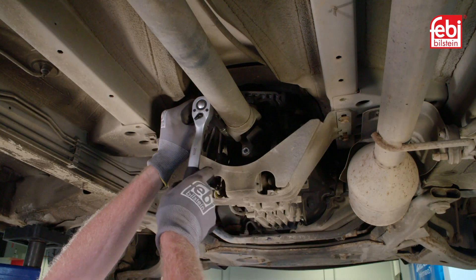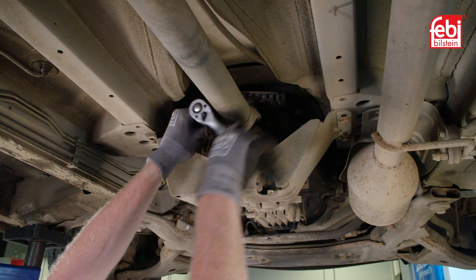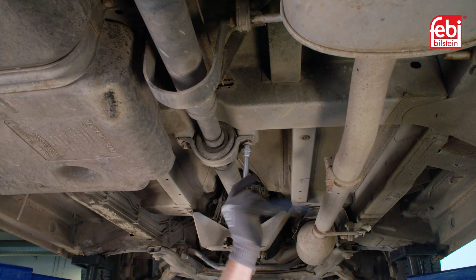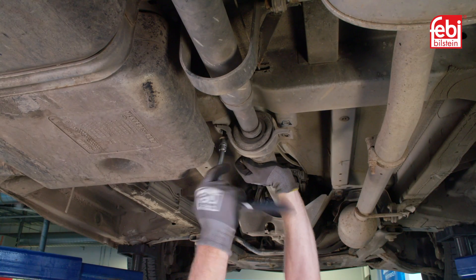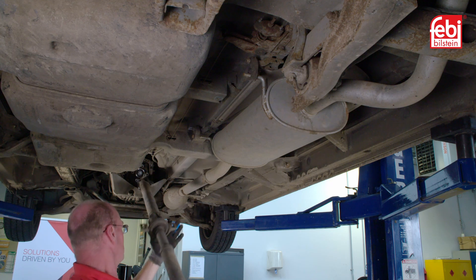To begin the replacement process, unbolt the original one-piece prop shaft from the transmission and rear axle. Then, unbolt the center support bearings from the vehicle's body. The complete prop shaft can now be removed from the vehicle for inspection.